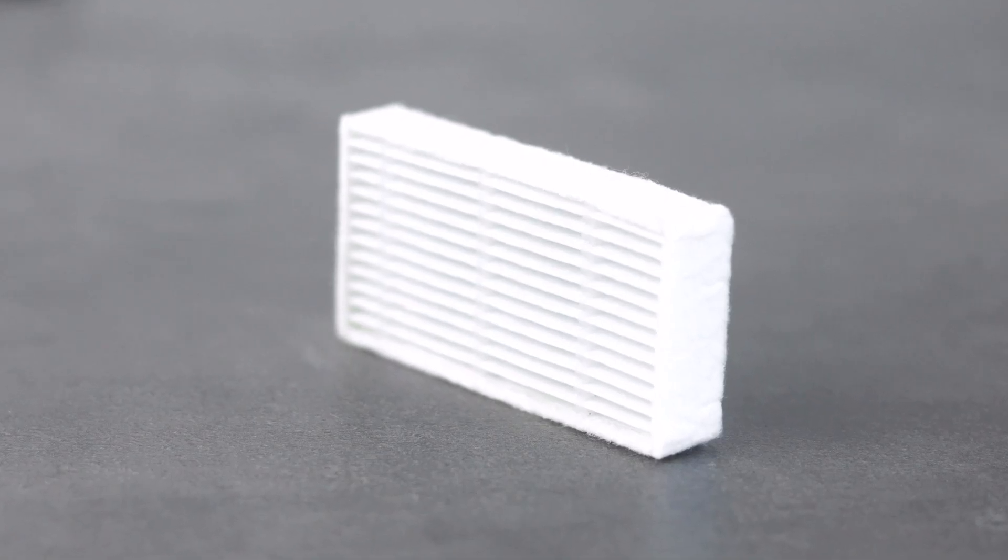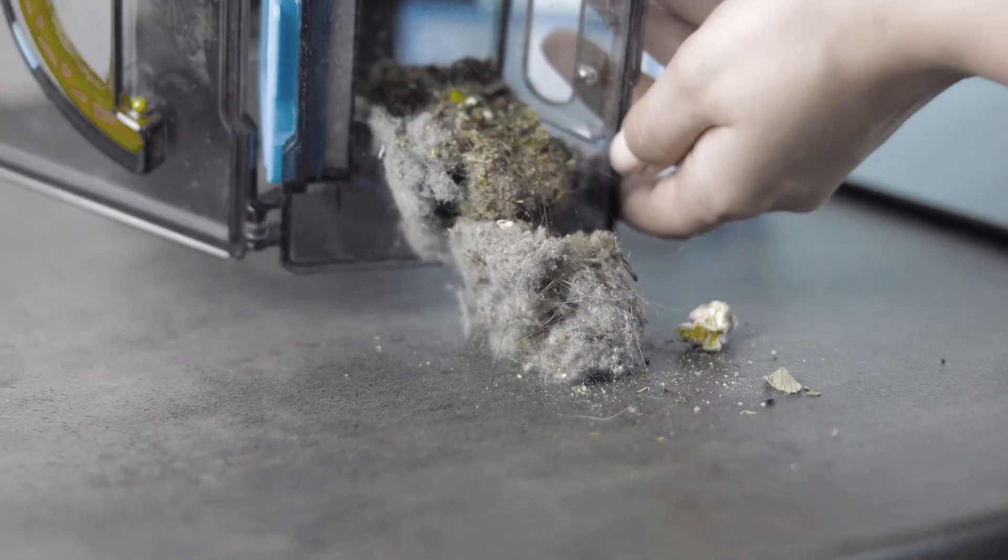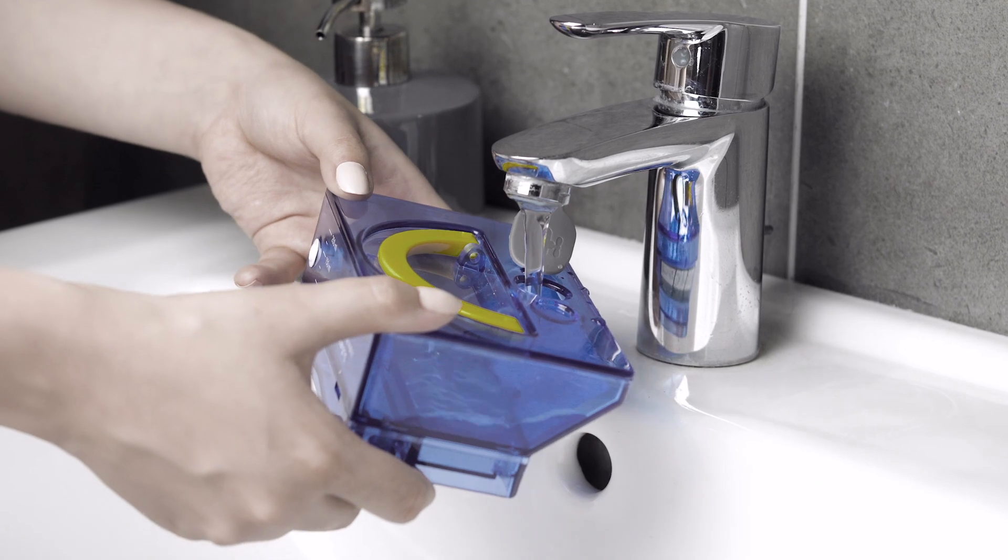The HEPA filter helps to capture the finest dust, allergenic mites, and animal allergens.